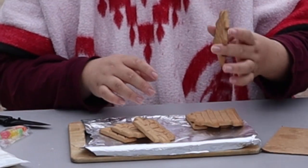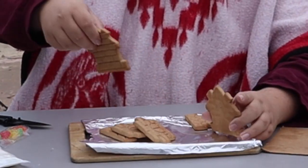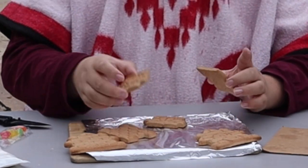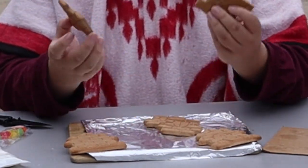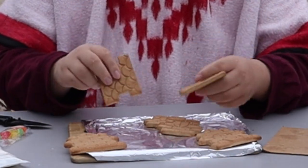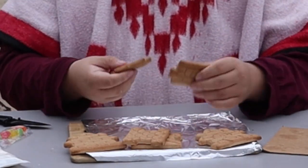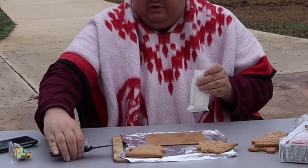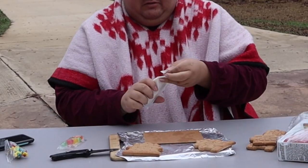Alright, got it. This looks like the front of the house. This is probably the roof — it's kind of small. And this could be the side of the house. Better remember to wash the knife after this one.